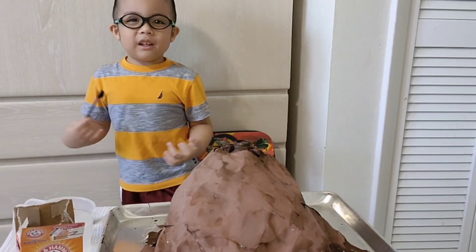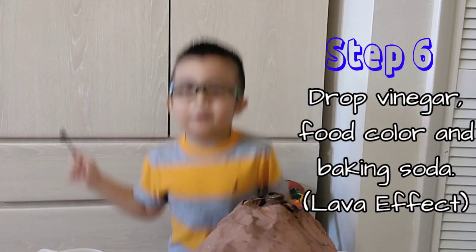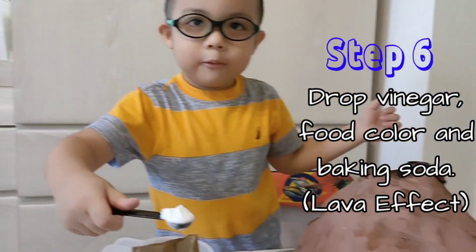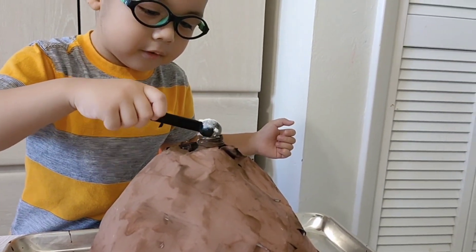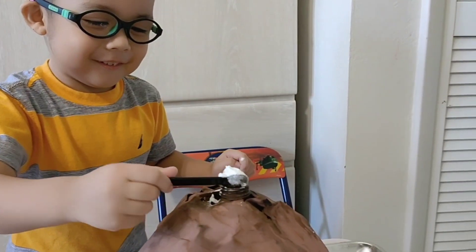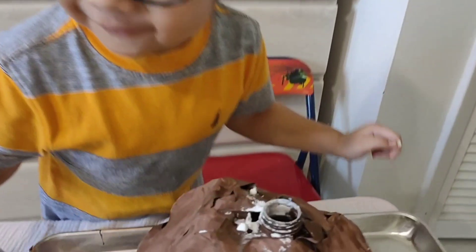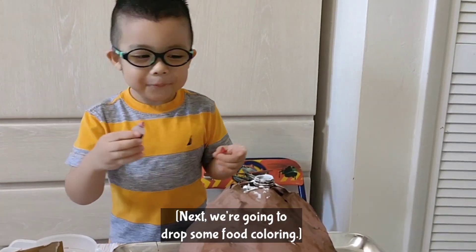We're down to step number six. Now guys, let's erupt the volcano! First, we need baking soda. Let's be careful. I made snow — do you see a lot of snow, guys? It's inside now. Next, we're going to drop some food coloring — one, two, three, four. That's enough.